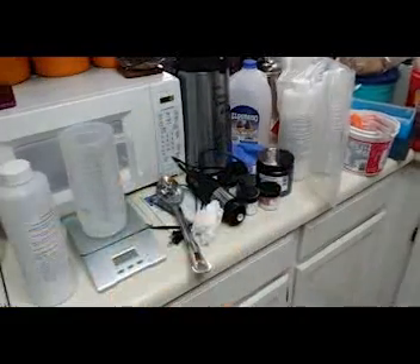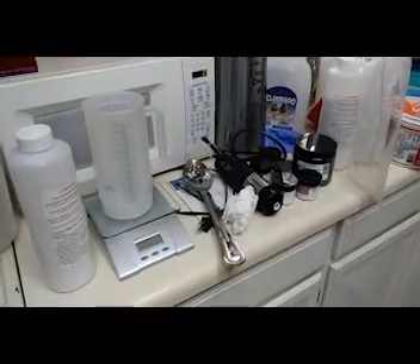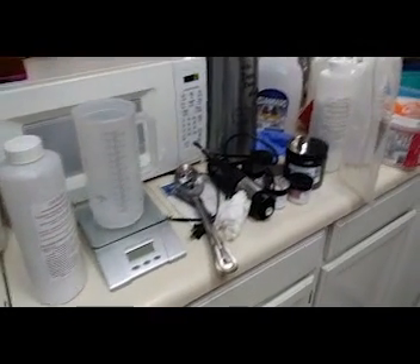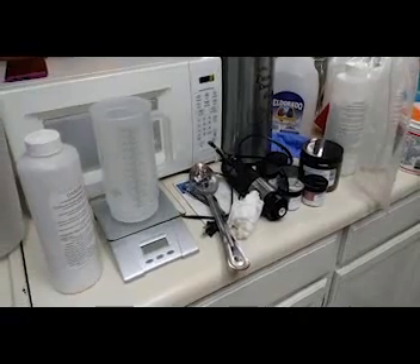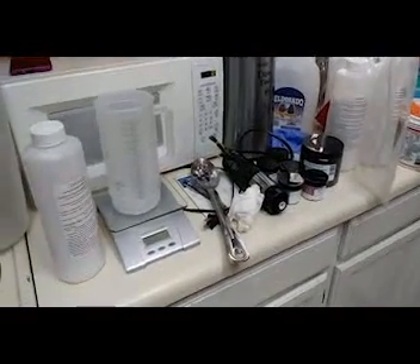I've got my pot of coffee ready to go to keep me functional. And I apologize for the little bit of shakiness there — I'm holding it with my bad hand.